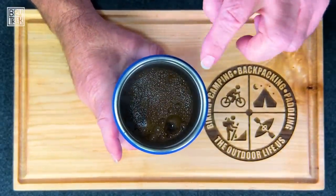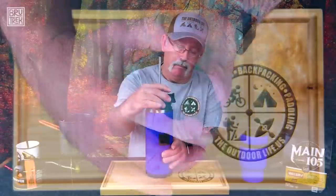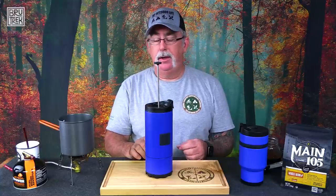You can see inside there it's already starting to bloom. So we're going to go ahead and cover it up — got our lid on, got our plunger up. I typically wait about four minutes and then we're going to do the next step.